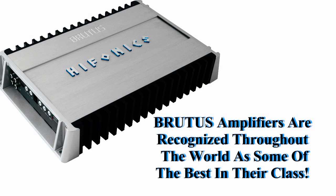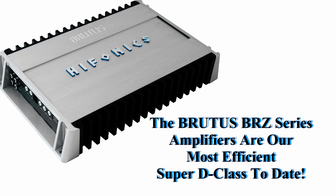Hey, what's up? Mike with Maxsonix. I'd like to introduce you to the new Hyphonix Brutus BRZ series amplifiers. For years, Brutus amplifiers have been recognized the world over as some of the best subwoofer amplifiers in their class. Maxsonix's newly designed Hyphonix Brutus amplifiers are the most efficient and comprehensive Super D-Class series ever.